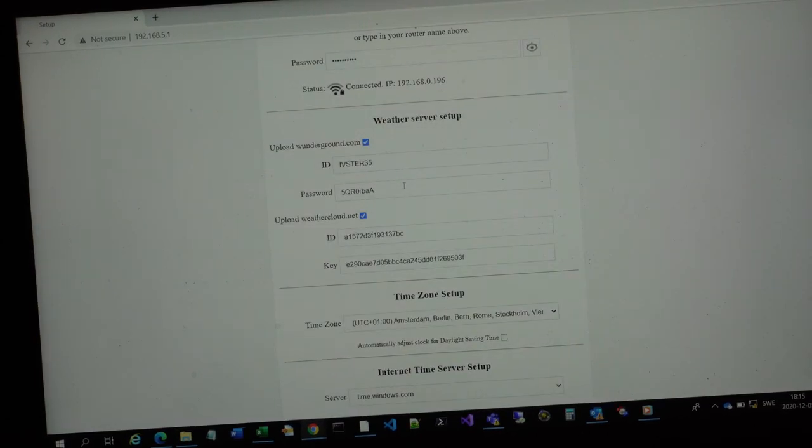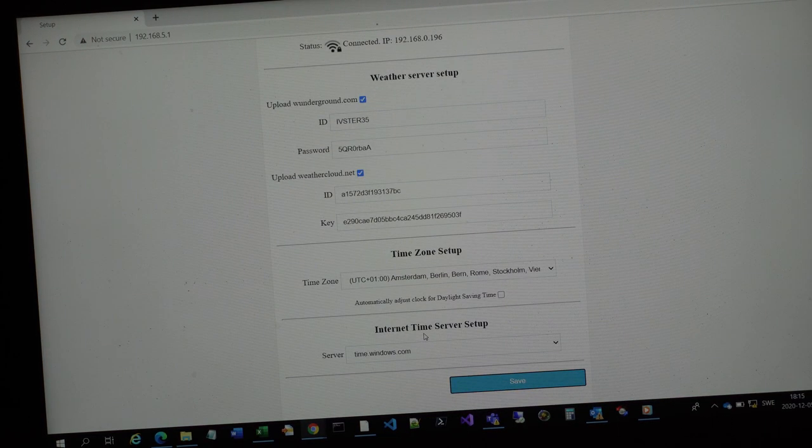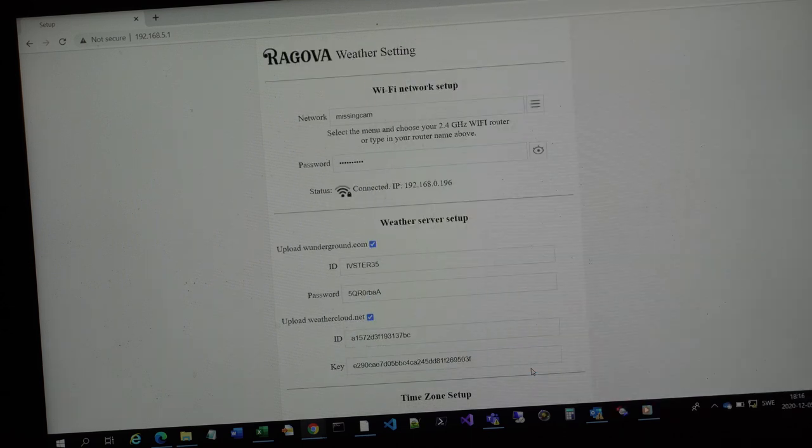The last setting is time zone, and then if you want to use the internet time service to set the time. Then you save and it registers this info. It will reset the Wi-Fi back to try and connect to the defined Wi-Fi network you have. And if it's working, you go look at the Wi-Fi signal on the display near the outside temperature — there's a Wi-Fi icon and that will stop blinking, it will be permanent. Then you know that it's actually connected to the Wi-Fi network.